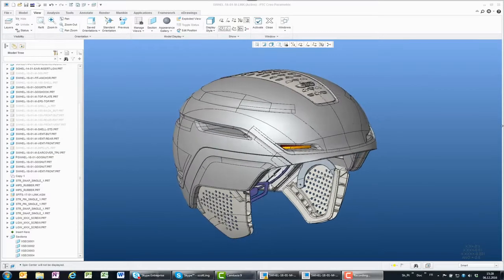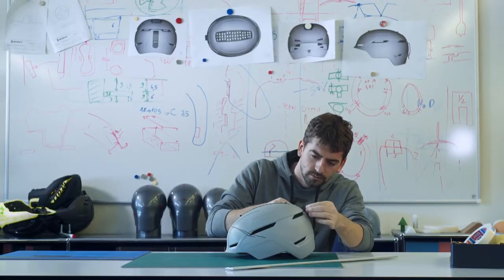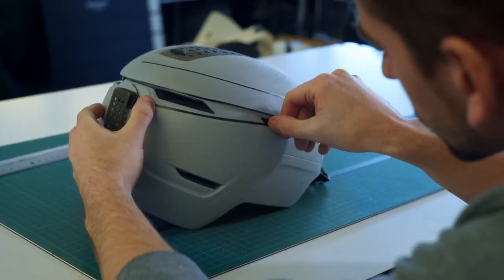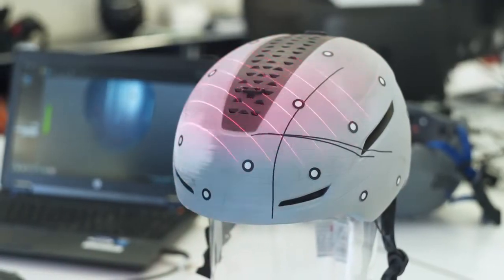Then comes the first prototype, which is reworked by hand. To transform that and get it back into real 3D, we need this kind of 3D scan — it makes the job way easier and faster.